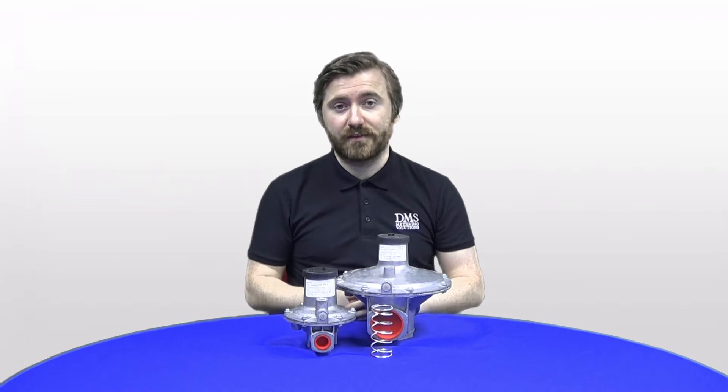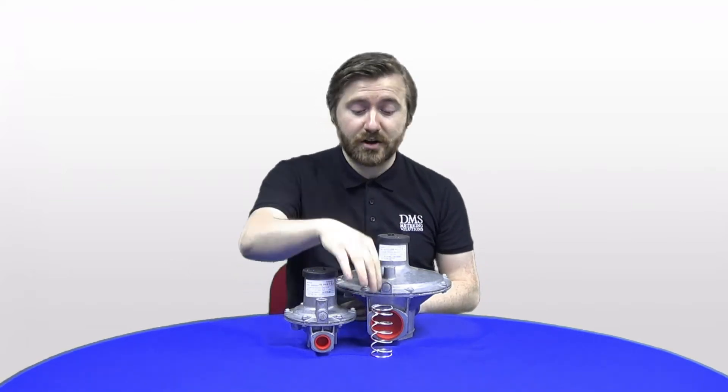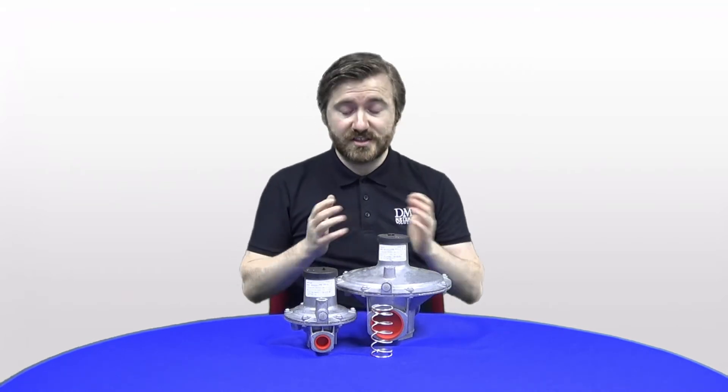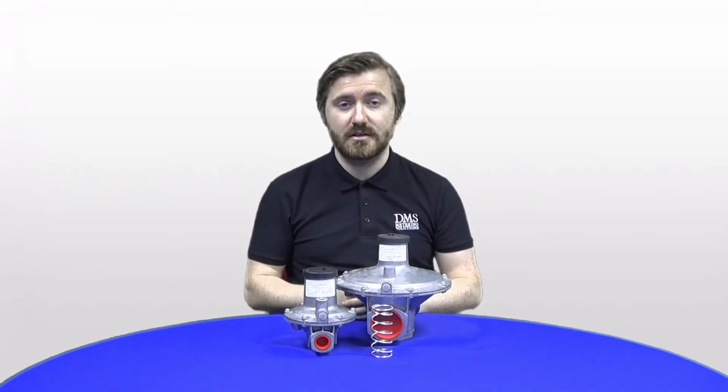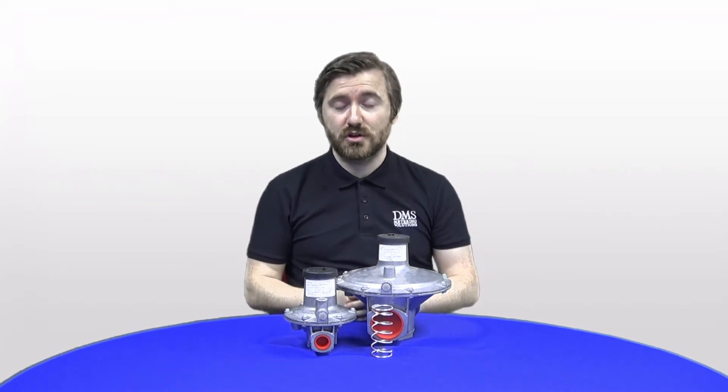The regulators have a maximum inlet pressure of 350 millibar and various outlet pressure ranges available from the spring options that are all available. The standard stock we hold here at DMS has the 12 to 25 millibar range, as that covers most natural gas applications. The J48s are not just limited to natural gas and can also be used with LPG and other inert gases used in the industry.